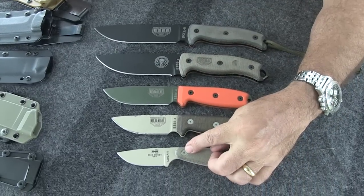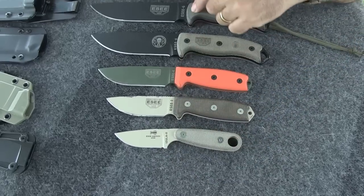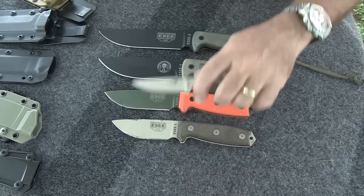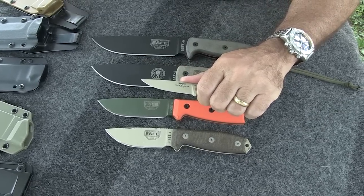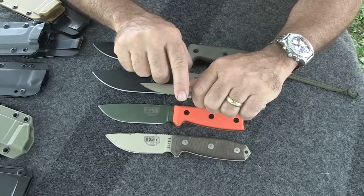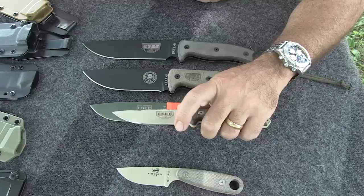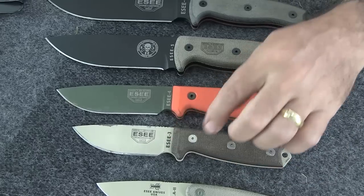I want you to notice that on the Azula 2, the finger choil is behind the keyon. On the 3, the 4, and the 6, the finger choil is in front of the keyon and right up against the cutting edge of the blade. So the 2 is designed as a better carving knife because you can get a good grip with your finger fairly close to the cutting edge, but still protected by the keyon from slipping onto it. On a smaller knife like the 3, if you've got kind of pudgy fingers, you can get very close to the cutting edge, and that's a very sharp part of the blade, so you have to be extra careful when carving with these.